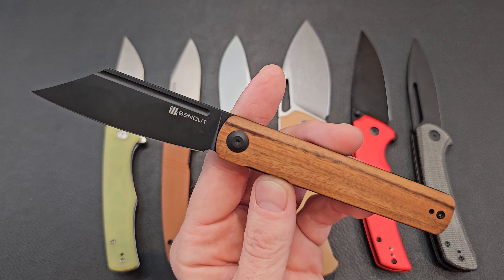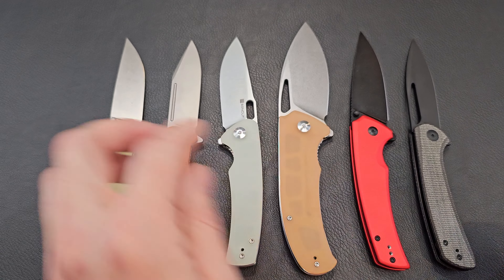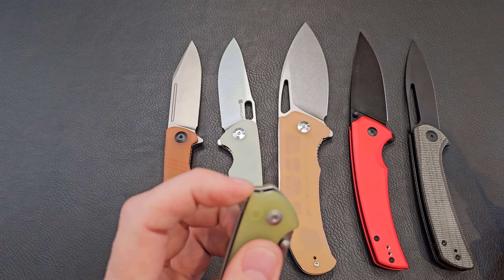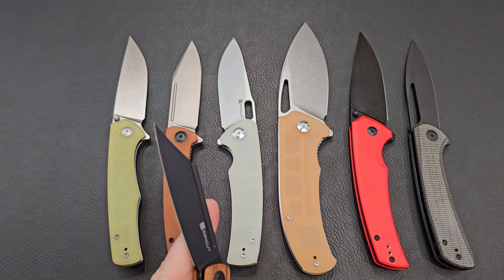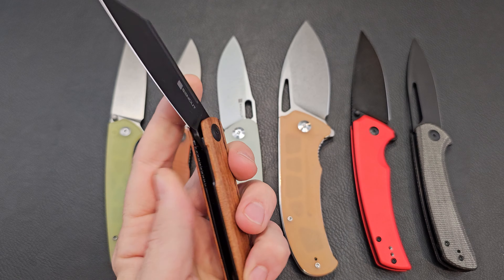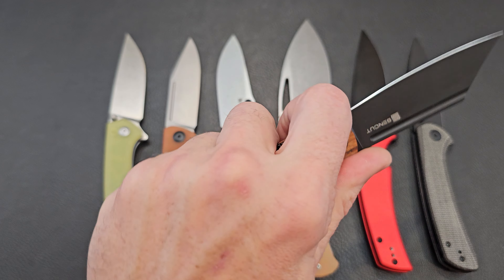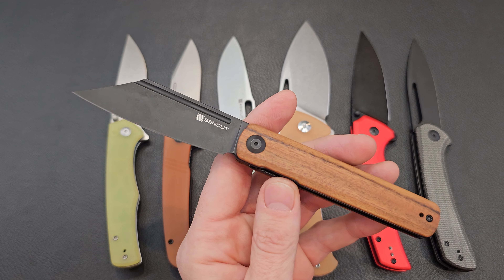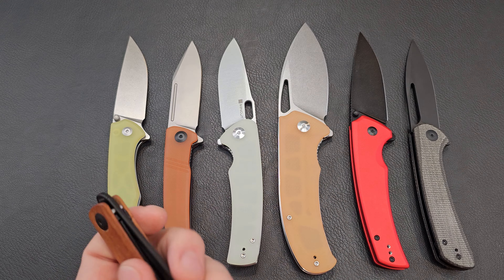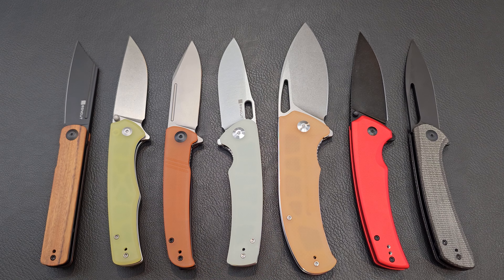One thing about this knife — I like it. That's one thing about Sencut I'm enjoying. I got the Crowley first and that action was so amazing it made me want to continue looking at the brand, and here we are, eight knives in. I'm happy with them — I'd definitely consider getting more. If you're in the budget world looking for less expensive knives, under that $50-60 range or less, Sencut might be a good option. They have quite a few varieties — button locks, liner locks, different shapes and styles, aluminum, micarta, G10, wood. I've got a little bit of all of it.